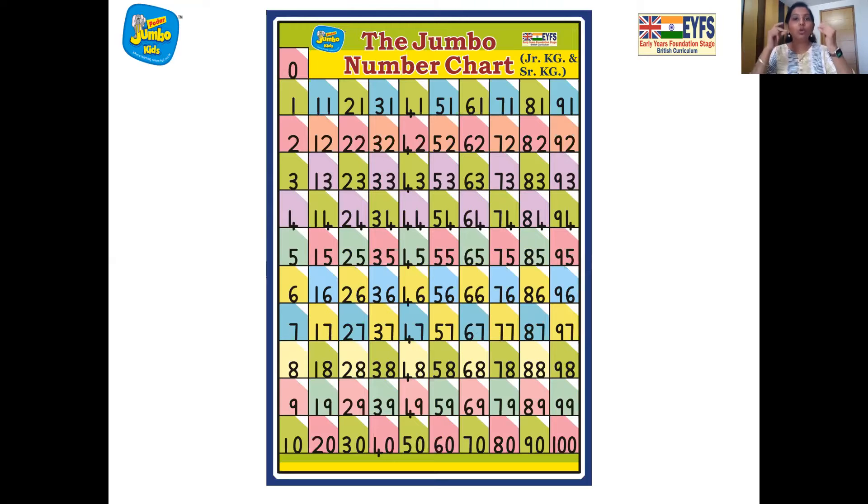41, 42, 43, 44, 45, 46, 47, 48, 49, 50, 51, 52, 53, 54, 55, 56, 57, 58, 59, 60, 61, 62, 63, 64, 65, 66, 67, 68, 69, 70, 71, 72, 73, 74, 75, 76, 77, 78, 79, 80, 81, 82, 83, 84, 85, 86, 87, 88, 89, 90, 91, 92, 93, 94, 95, 96, 97, 98, 99, 100. Fantastic children!